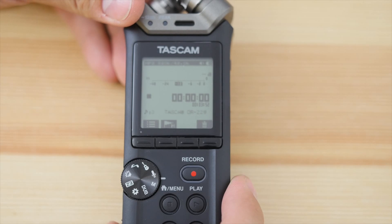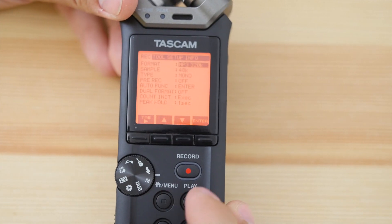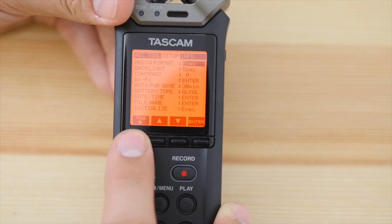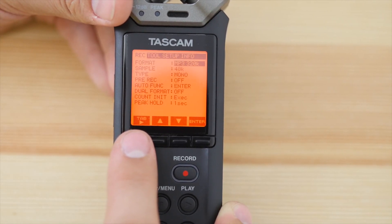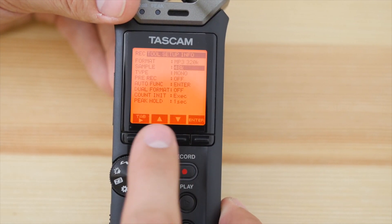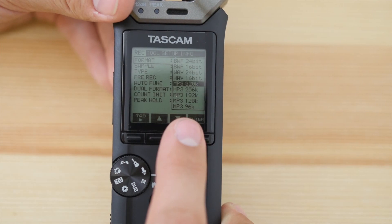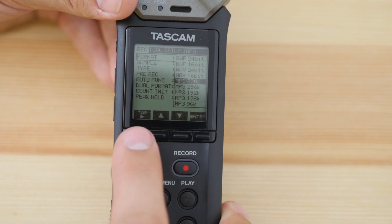I turned it on with the side button and we're going to look at the menu. The menu button brings up all sorts of different menus, and a tab button lets you navigate through the different settings. In Formats you can adjust different recording formats. You have WAV, different MP3 options, and also BWF — which is like a WAV format but with timecode and metadata embedded. That is really awesome to have.